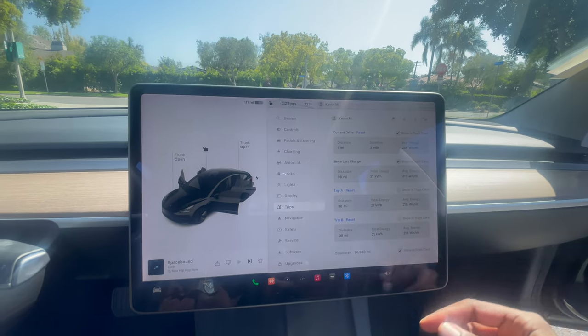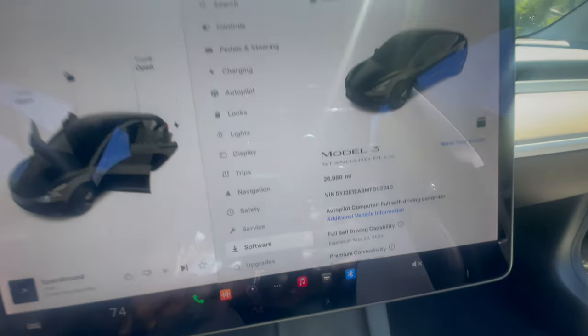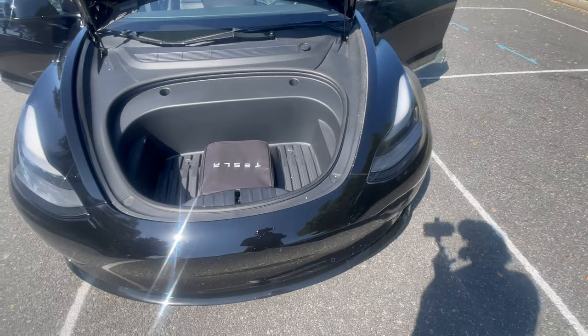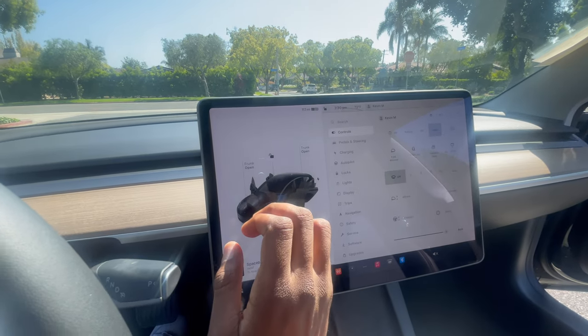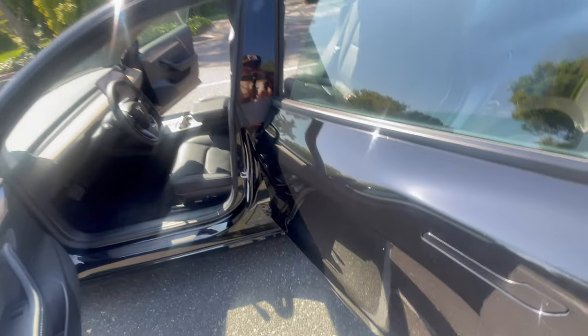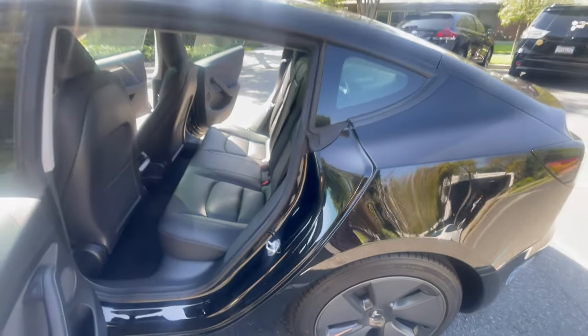I'm going to just kind of go through these things so you guys can see what we're working with in the car. As y'all can see, this is the Model 3 standard plus. I'm going to go ahead and show y'all what we're looking like with the front. All you got to do right here is just press 'open front' and y'all can hear that loud noise — but it opens the front. As far as space goes in the Model 3, can't really complain — pretty good space, pretty standard for the Model 3.